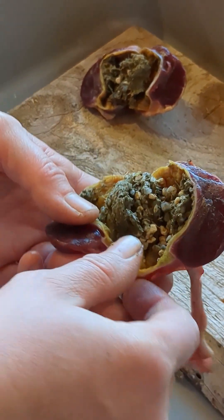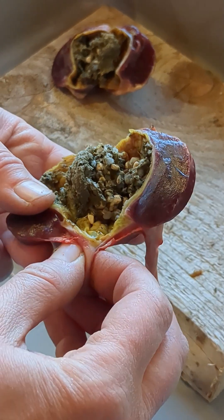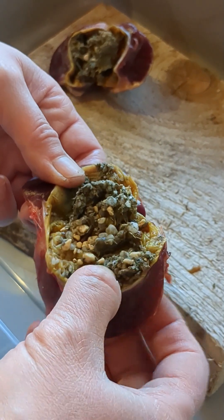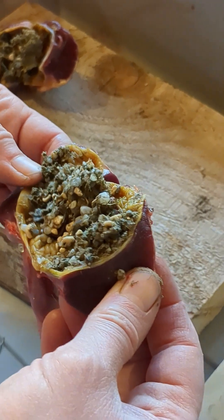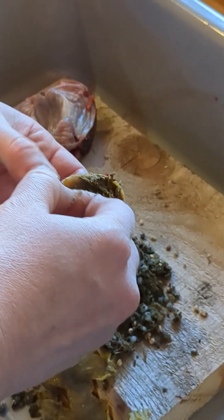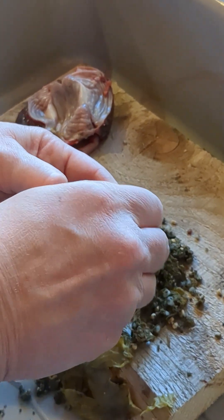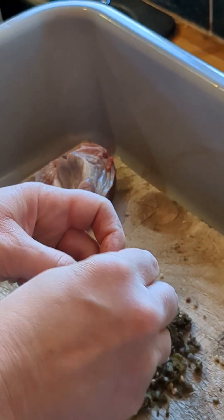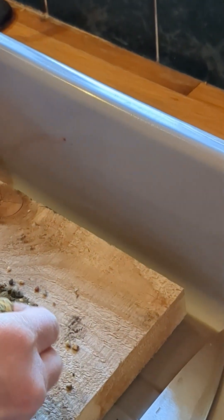You can see it goes into the gizzard through here and then it comes out through here. But look at all the stones in here - it's crazy, there's as much stones as there is other stuff. So this is a very strong muscle, it's super hard to cut.